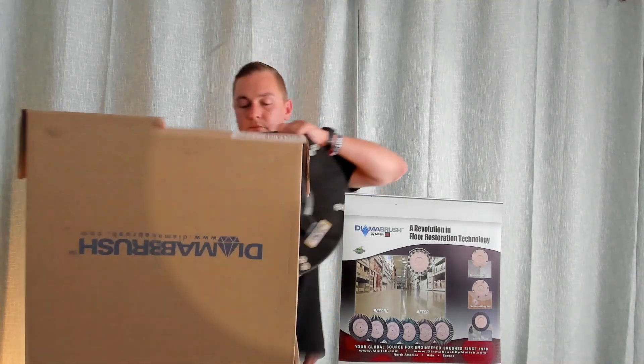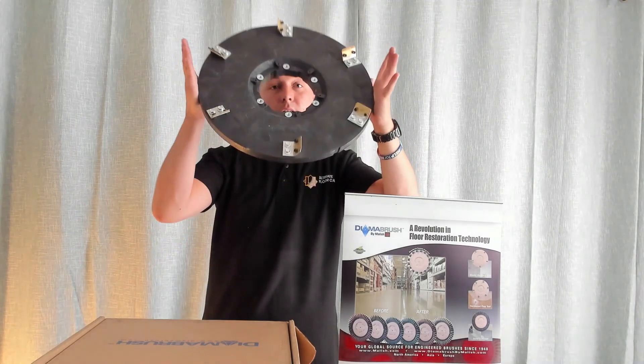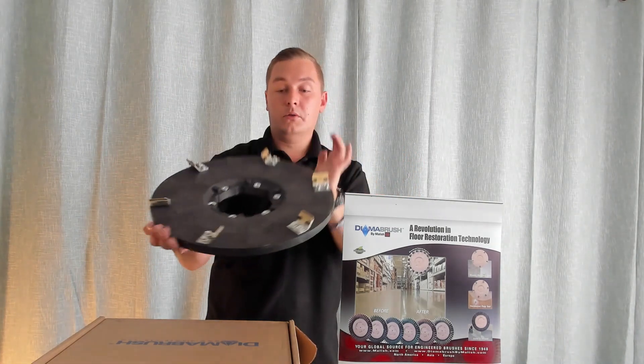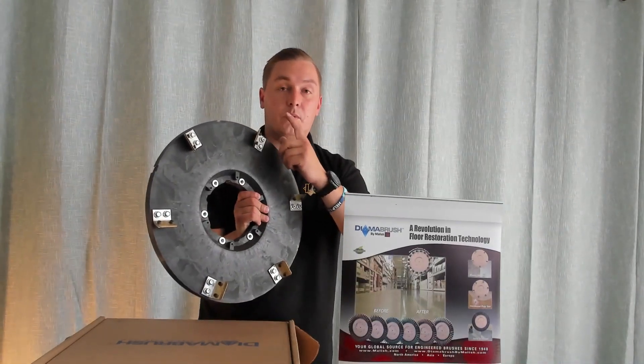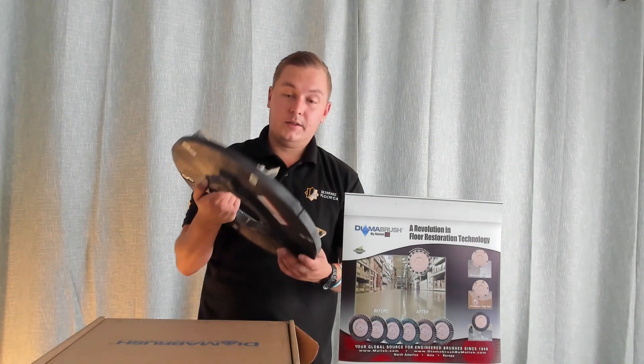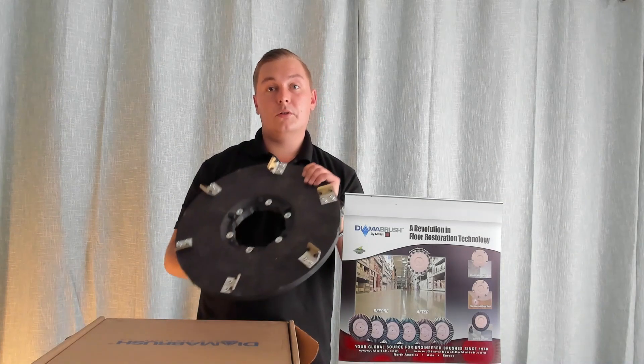Here it is — the diamond brush hardwood tool. It's a six-blade system which comes with replaceable diamond segment blades. They are a 25 grit and they are perfect for use on hardwood.